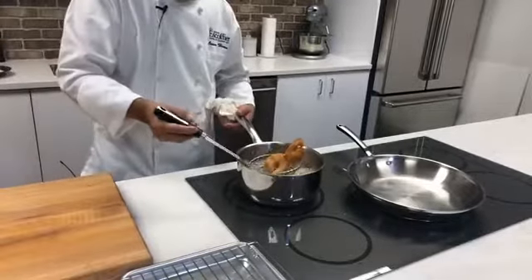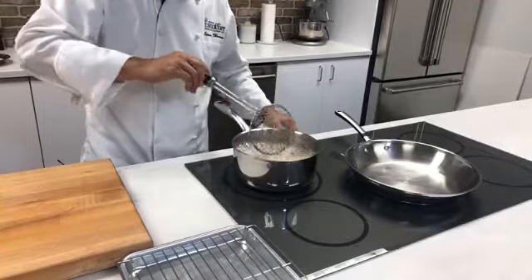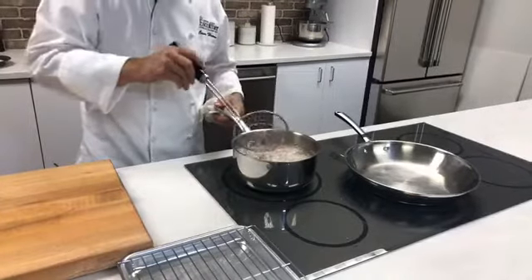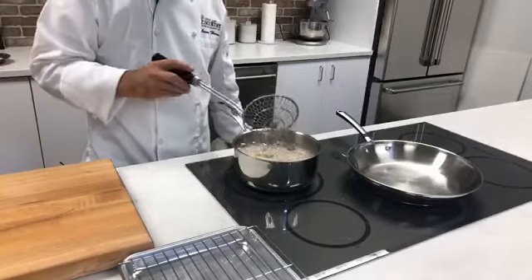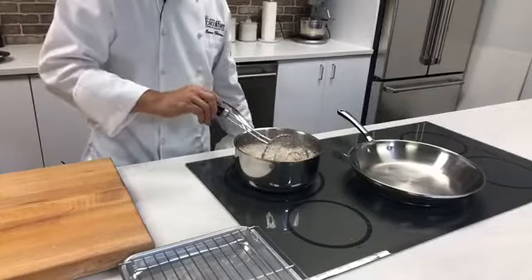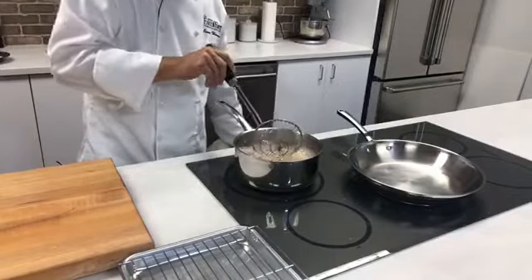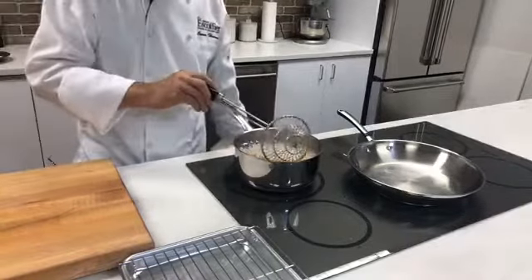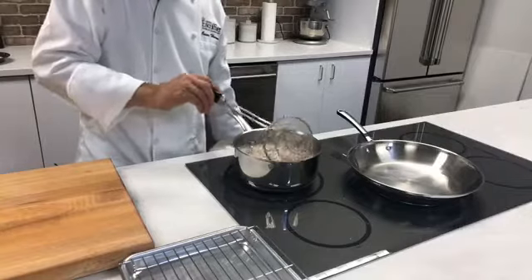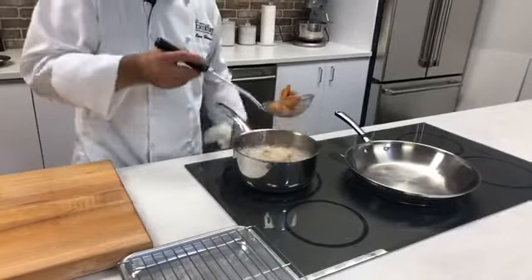Nice and crispy! You only need to fry them a few minutes because they're small and cook very quickly. You'll know when you get a nice golden brown. We call that GBD — Golden Brown Delicious — in the industry. You're going to learn a lot of terms when working in a professional kitchen. We use a lot of terms to communicate.